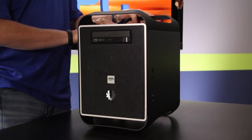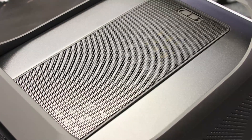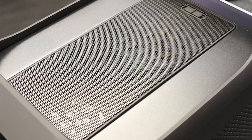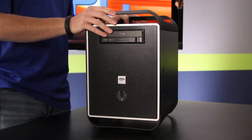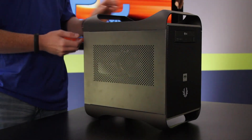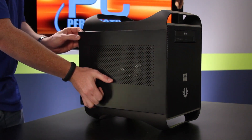Up top there's a removable 240mm squared area that, if you don't have an optical drive, can accommodate a large water cooler. Because this build has a big heatsink and optical drive, it's basically just another ventilation spot. Let's go ahead and open up the BitPhoenix chassis and take a look inside the AVA Direct system.